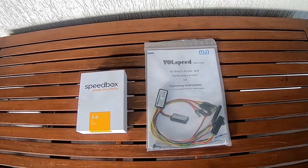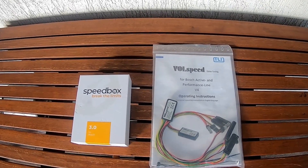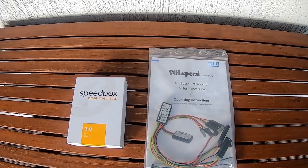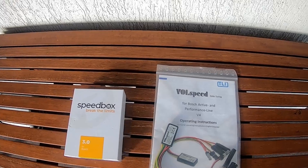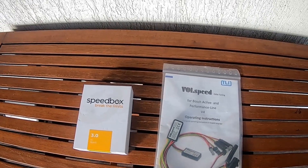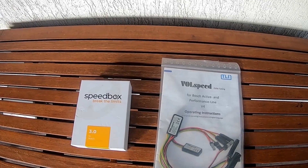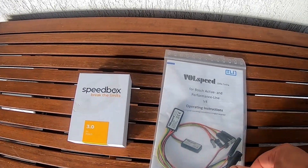Hi everyone! Today I want to make a quick video about e-bike tuning for Bosch Systems Generation 4. It is suitable also for Generation 3. You should check the specification of your bike on the website of the manufacturer.